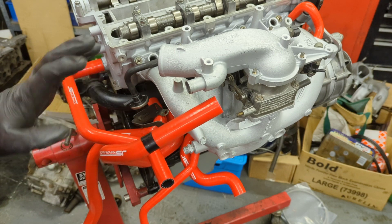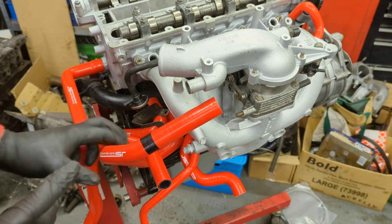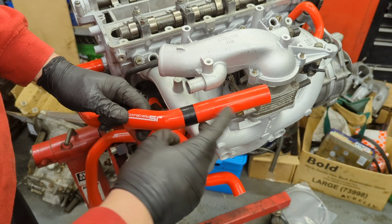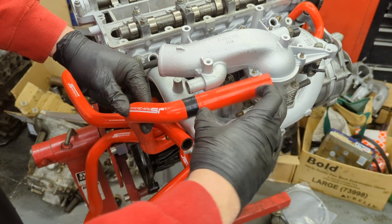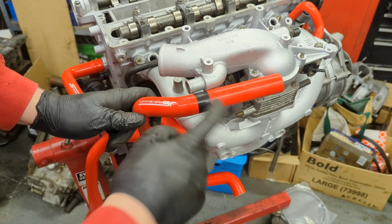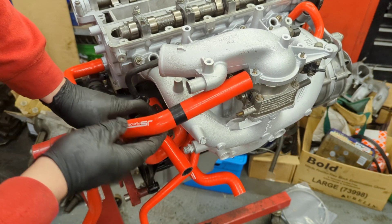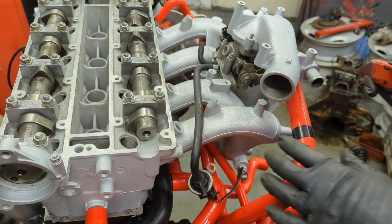Before I do anything to the loom I just wanted to put a couple of hoses on to make sure everything fits okay. I've noticed these JS Performance hoses - some of them are too long. The idle control valve hoses are both too long; I need to cut a significant amount off. I'm going to cut that with a Stanley blade - brand new Stanley blade - and that can slot on there nicely.